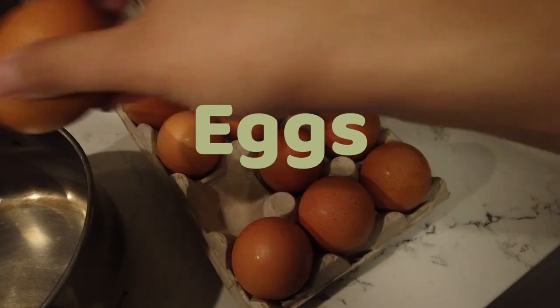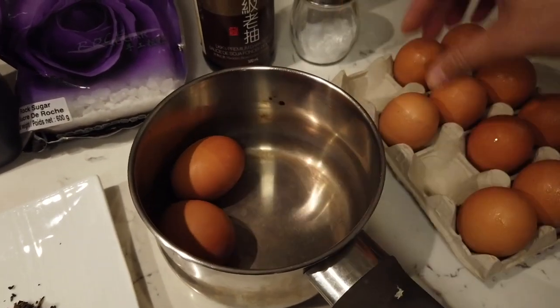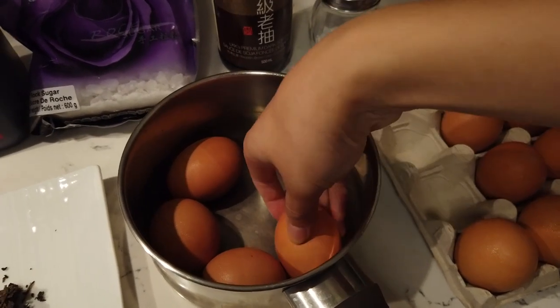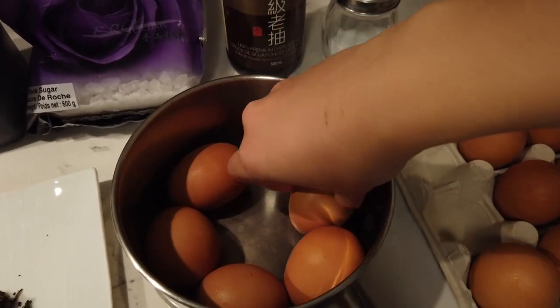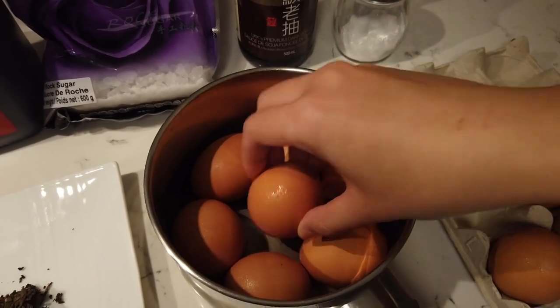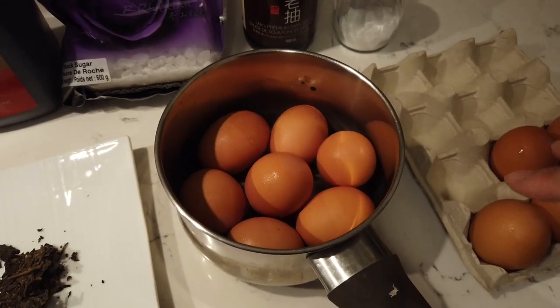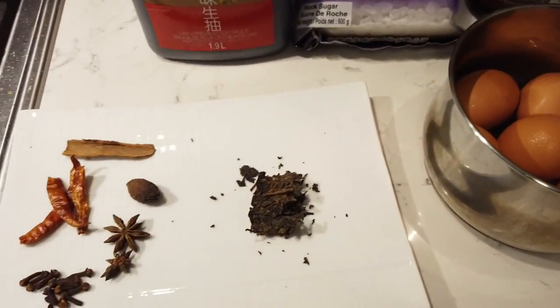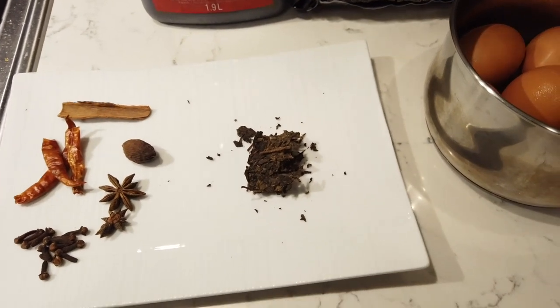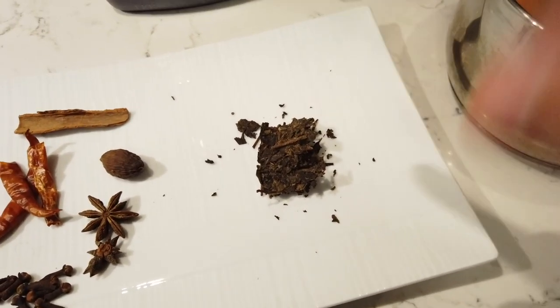I usually choose a pot that kind of matches the egg in terms of size — you want them snug so they don't jiggle around and break. I want at least three or four. That's the perfect size. So when it boils: four for me, three for you. It doesn't jiggle when it boils.